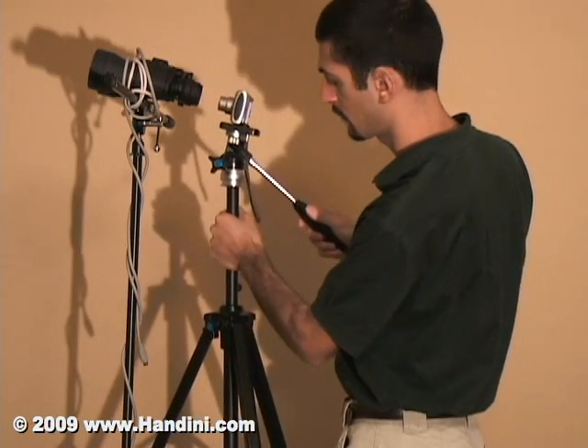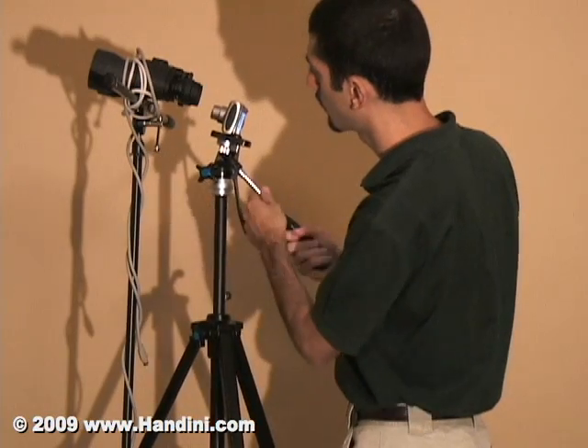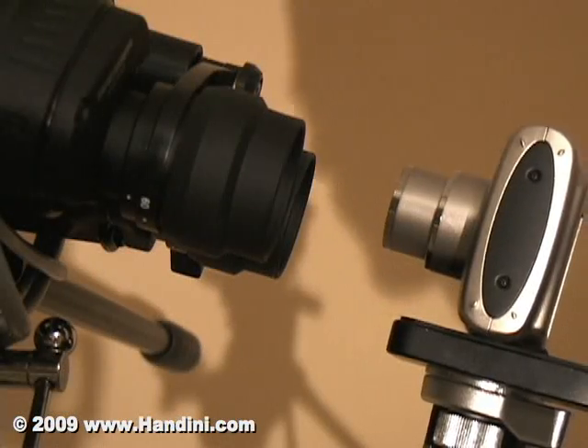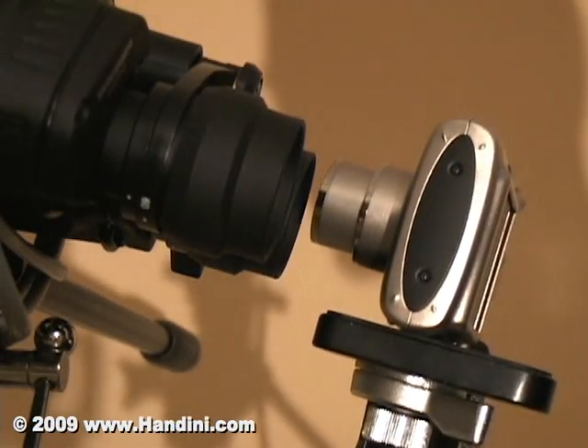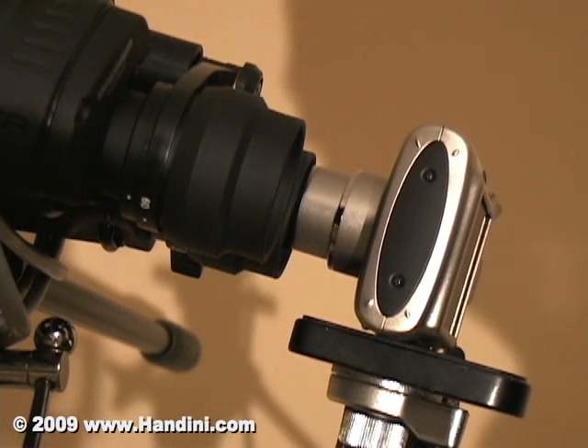Using a cheap camera mounted onto a tripod, you will align it perfectly with one eyepiece of the binoculars. Because the binoculars aren't focused, you can use the zoom power on your camera and zoom straight at the moon and get it nice and large in the viewfinder.